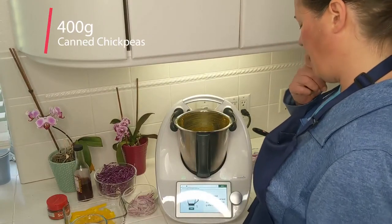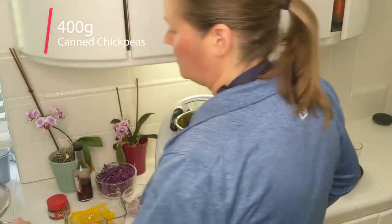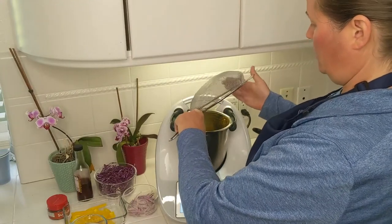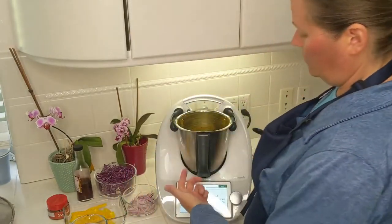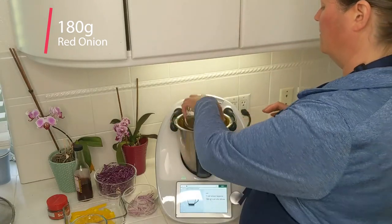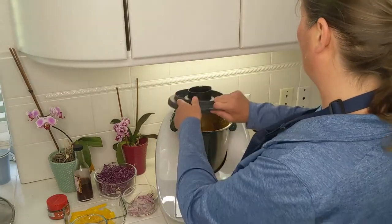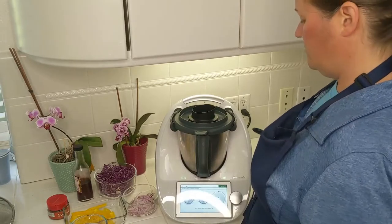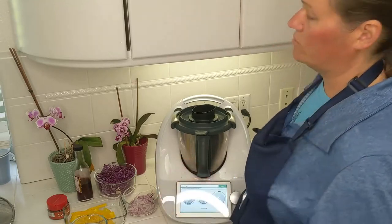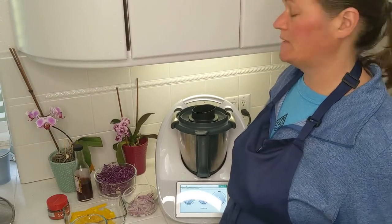Now I'm going to add 400 grams of canned chickpeas, rinsed and drained — that's about 250 grams after you get rid of the liquid. From my can that comes to about 280 grams. One red onion, approximately 180 grams, cut into slices. And one red bell pepper cut into slices. Put the lid back on and now it's going to mix for 30 seconds on stir speed, set to reverse because we don't want to chop the onion or the bell pepper — just mix everything with the spices.